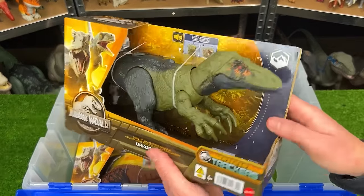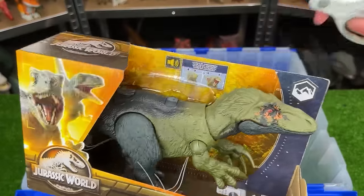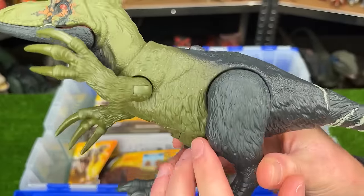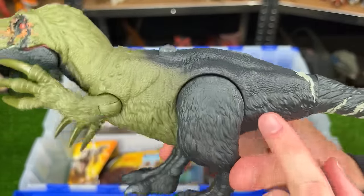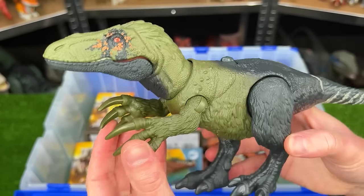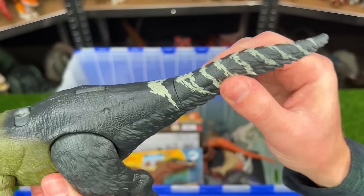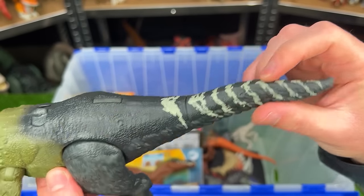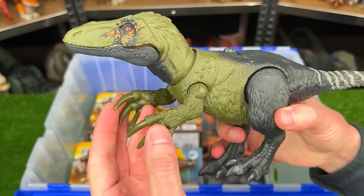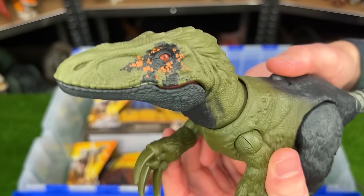All right now it's time for some ones that I haven't even opened up yet. This is the Orcoraptor figure. This is a pretty bulky looking figure. You can see that it has some feather texturing along the underside of its body. Kind of like the Therizinosaurus it has these huge claws on its hands. It's got some pretty bright accenting design on its tail and also right around its eyes. It looks like the arms, the legs, and the tail are adjustable. And there's an action button on its back to operate its jaw.